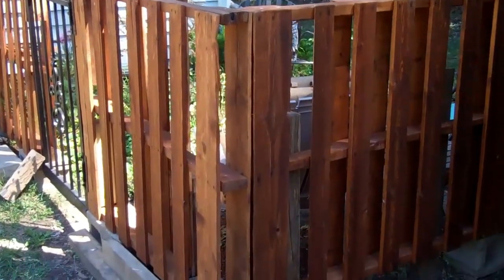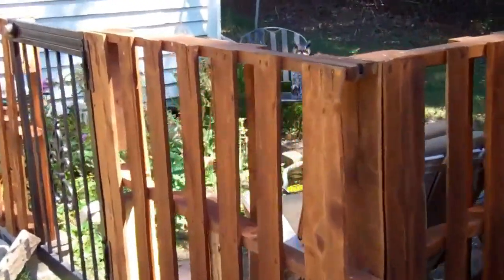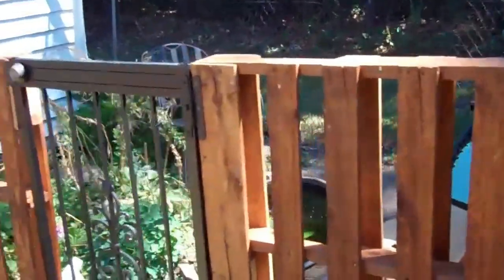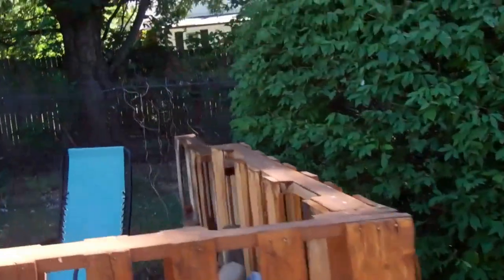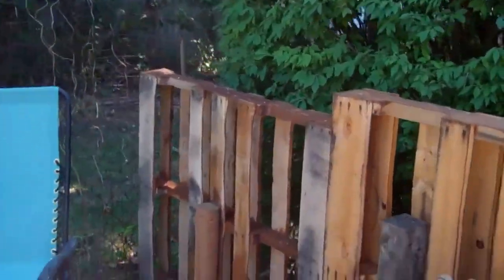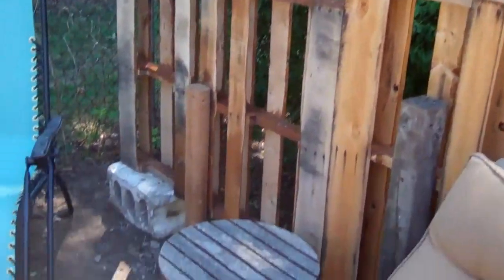This is our finished pallet project. As you can see we did put a little bit of stain on them. Of course you probably saw that from the last video. There's our gate. Back here we put a little bit shorter pallet to expose the burning bush a little bit.